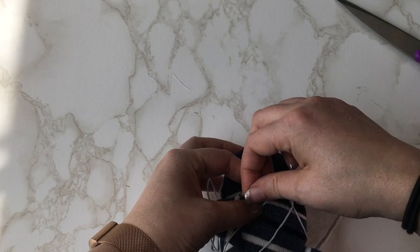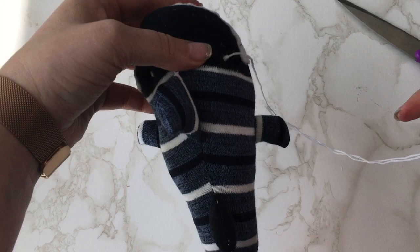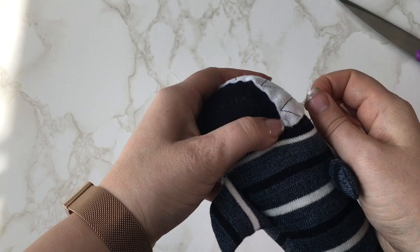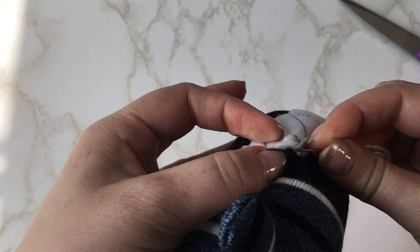Do be careful as it can come unraveled as you pull it through. Secure, go back underneath the knot and come out underneath the teeth. Create a small knot, hold tight and cut off so the knot is hidden underneath the teeth.